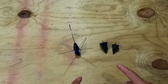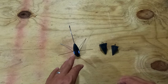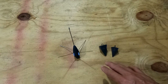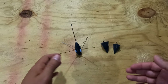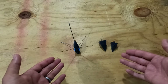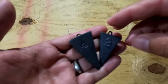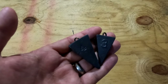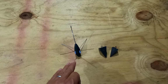Another must-have are sinkers. I recommend getting both pyramid style and Sputnik style. On days where the pyramids aren't holding, you'll at least have a backup plan and can continue to fish. In the Gulf, pyramids work 90% of the time, but Sputniks are awesome to have for rough days. Pyramids are about 90 cents while Sputniks run about five bucks. I'd say three and four ounce are good sizes to start with — check the lure rating on your rod to make sure it can handle that weight.